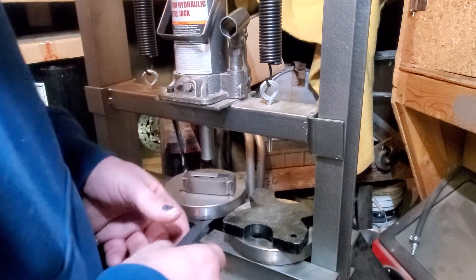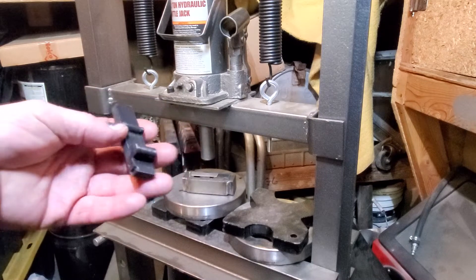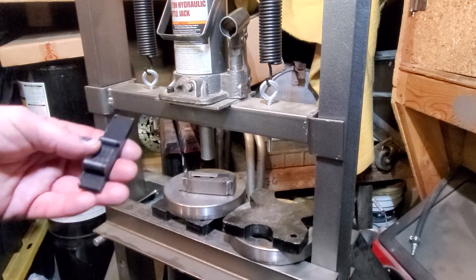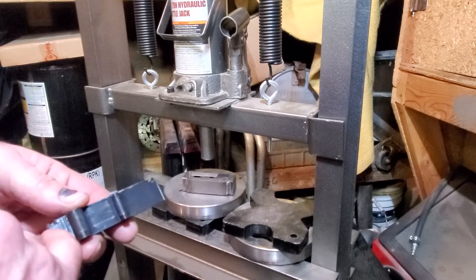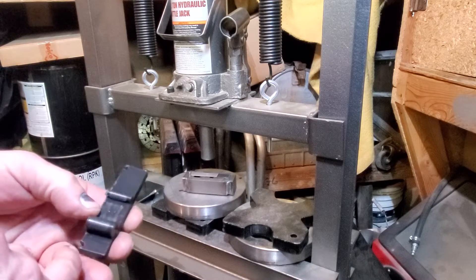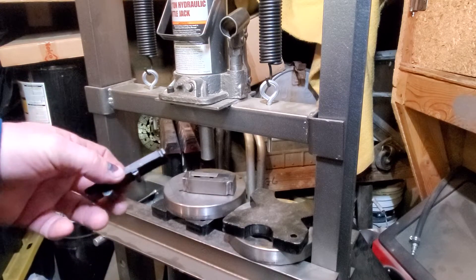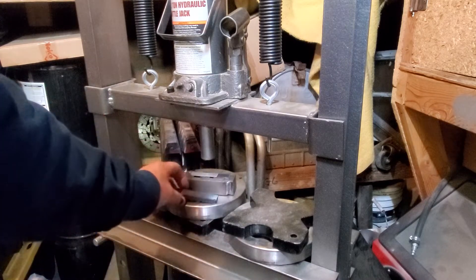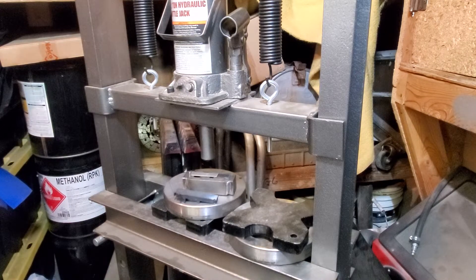When I first did this I put dowel pins in to line it up. The next one I'll scoot everything over a little bit and make it so it's got a little bit more meat — it was near the edge of things and they kind of blew out. So I'm just going to place it and go from there instead of actually aligning it, which makes it a little bit easier.